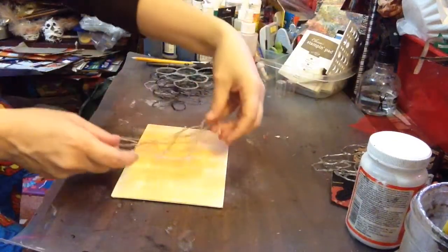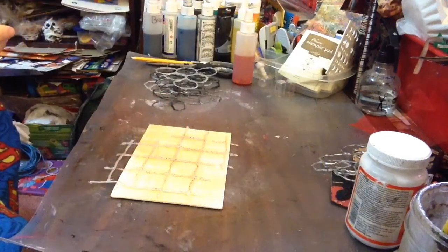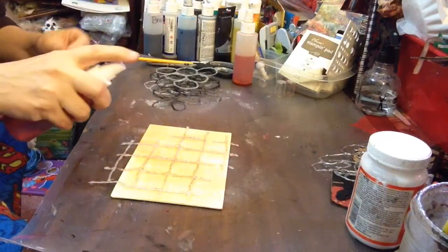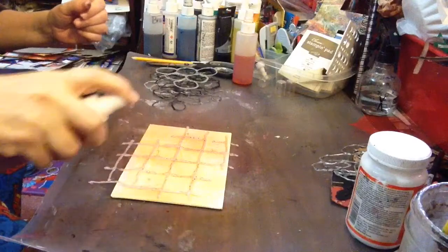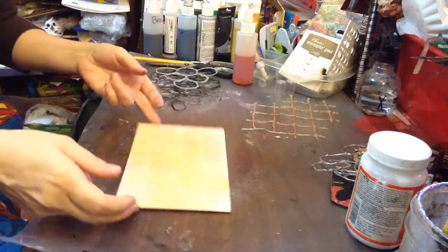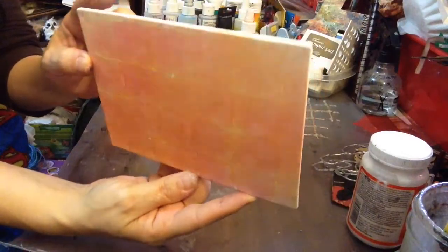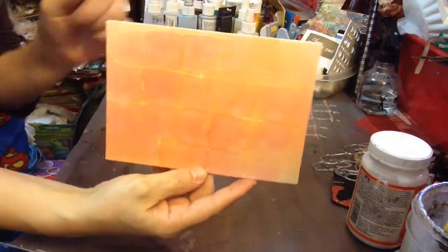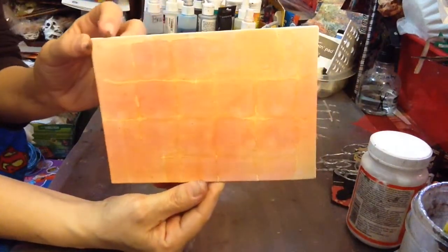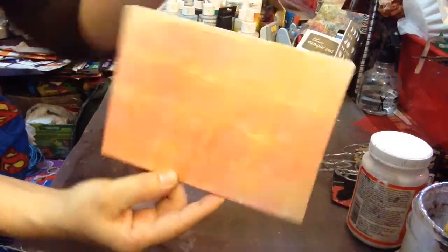The next color I'm going to go with — I'm really liking that, it's so cool — is more of a red color. So I did yellow first, then orange, and I'm going to go with the reddish color here. Can you guys see how cool that is? So the first layer was yellow, the second layer was orange, the third layer was a kind of red, raspberry type of color. Isn't that nice — looking good.